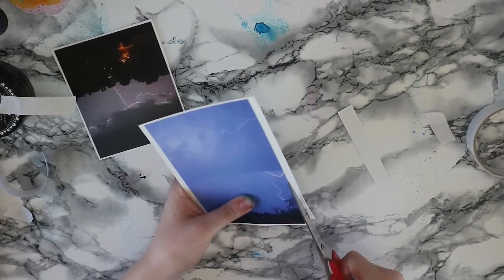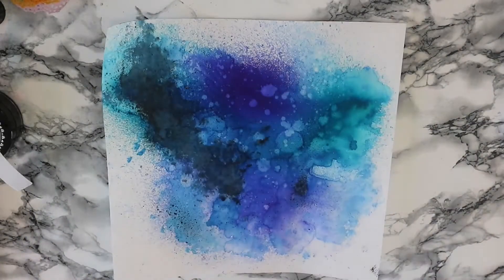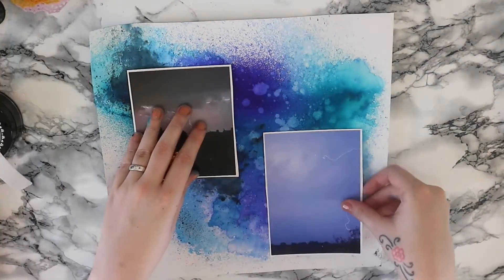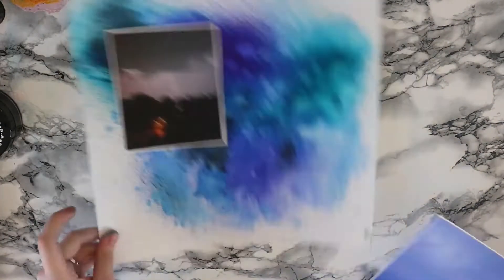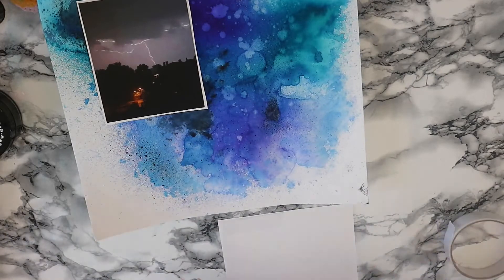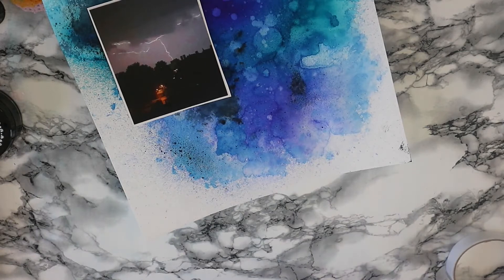I think I clean my desk off camera and then bring my layout back in and decide where my photos are going to go. I decided to put the darker one at the top left just because it goes where that great big black splodge is. And then the more blue one at the bottom where I've got more of the lighter blues.